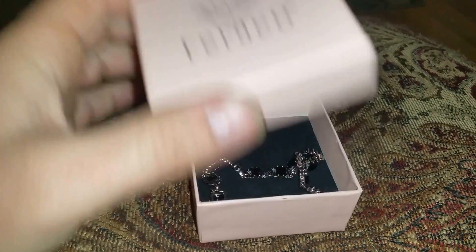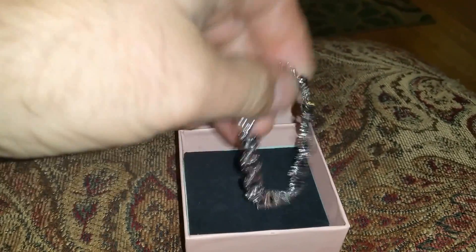JB here with a review on a woman's bracelet. So here we have the bracelet.